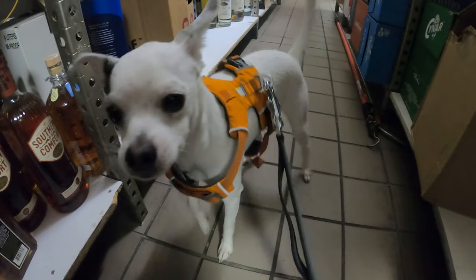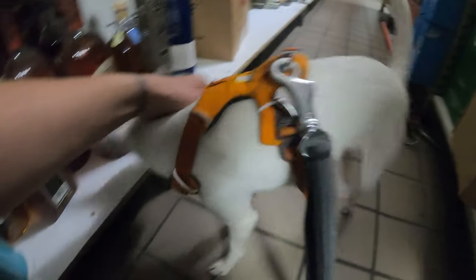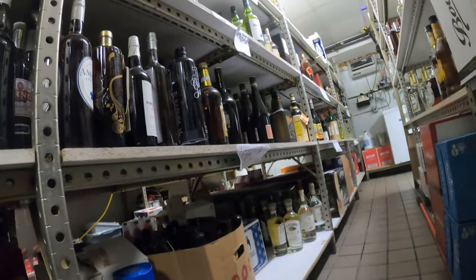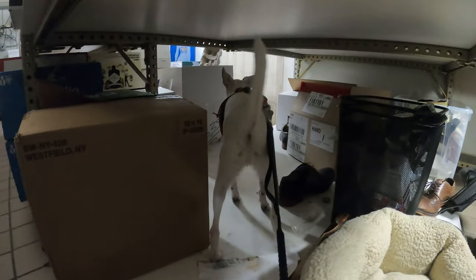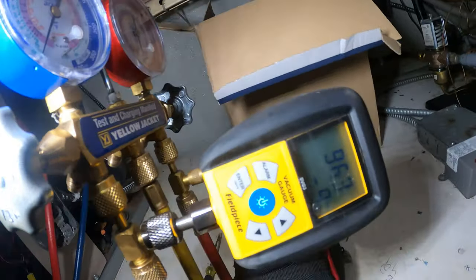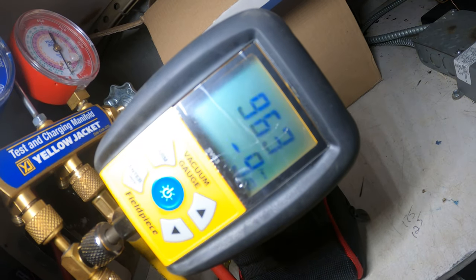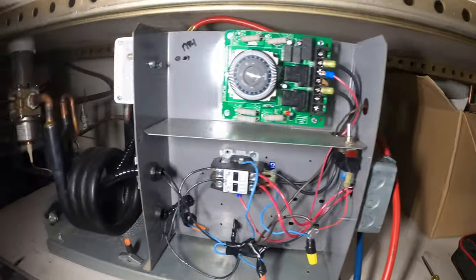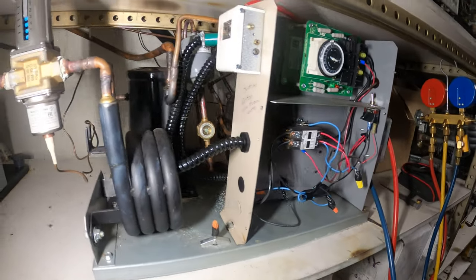Hey, how you doing? Look who came to work today — what are you doing here? Drinking on the job? Alright, we're officially in the vacuum. It's only been a few minutes and look — we're already below a thousand microns. That's awesome, so let's go ahead and give this thing a chance.